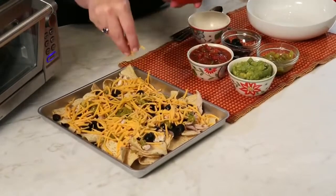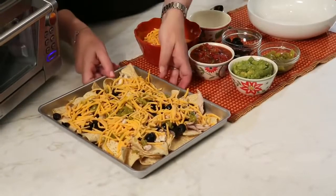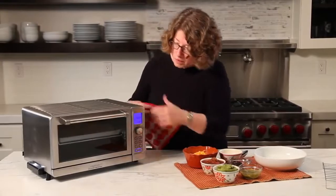I think that's plenty of cheese. Now I'm going to put this in the oven and slide it in.